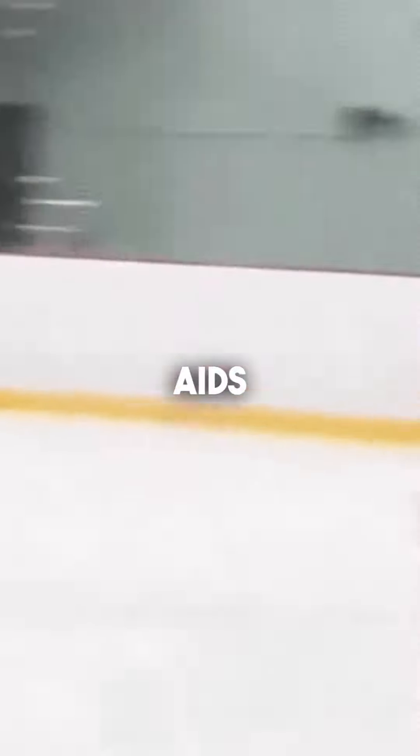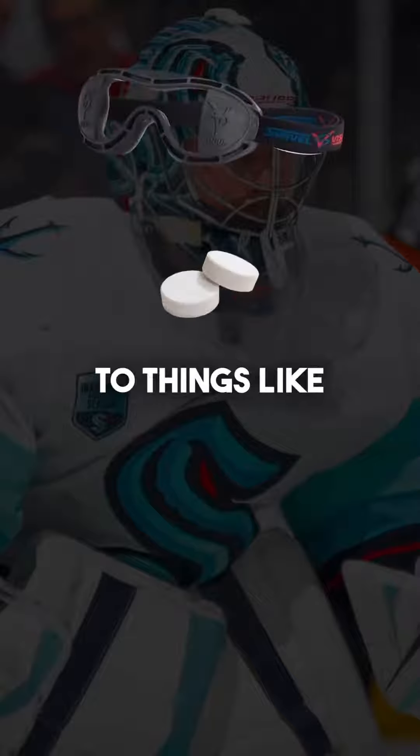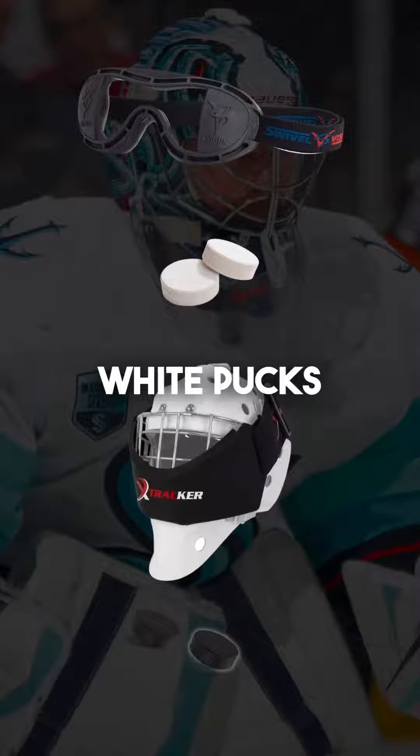You're not ready for training aids. When I say training aids, I'm referring to things like Swivel Vision, White Pucks, X-Tracker, Mini Pucks, and the like.